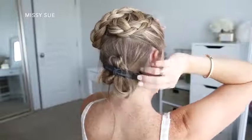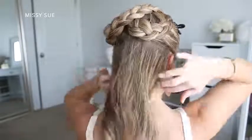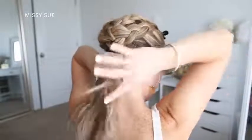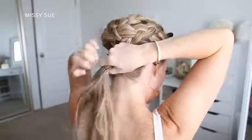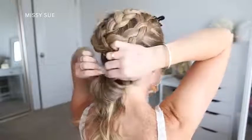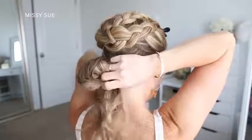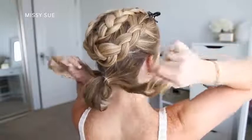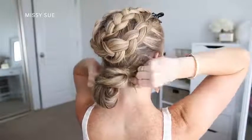Now that both braids are done, I'm going to use the bottom hair to create a bun. I remove the clips from the bottom hair and clip the two top braids out of the way. With all of my hair combined together at the nape of my neck, I take my hair band and tie it over the hair. On the second wrap I only pull the hair partway through to create a loop. With the ends sticking out the bottom, I divide them into two sections, twist them over the top of the bun in opposite directions, and tuck the ends back through the hair band underneath the bun.